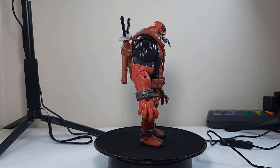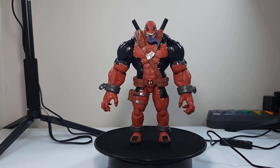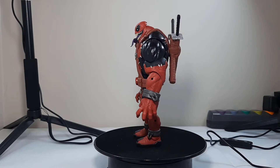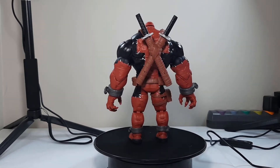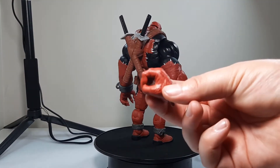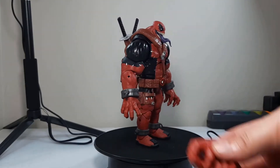He comes with two swords and he's basically a bulked up Deadpool on a Venom body. He also has two hands for holding the swords.